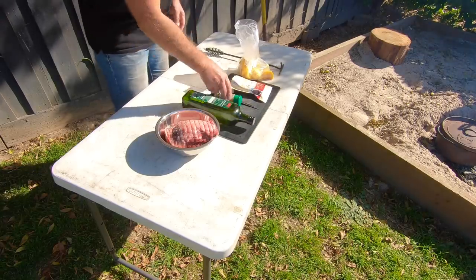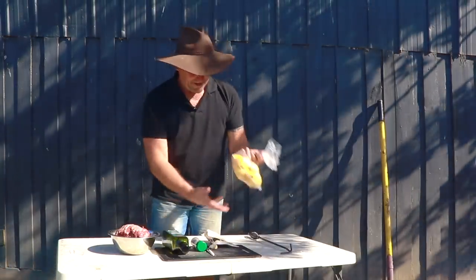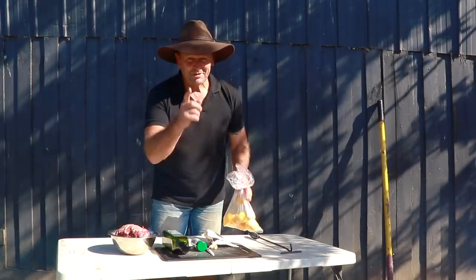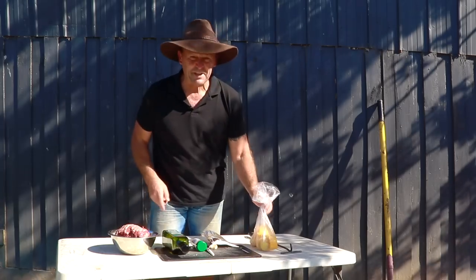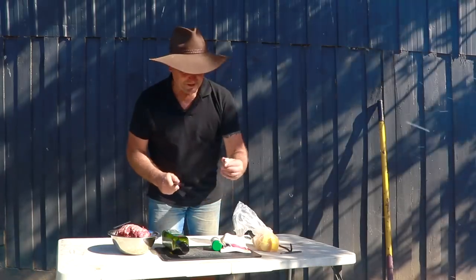I've just got some oil going on here, a bit of Italian herbs. I'm going to use a bit of gravy which I'll do a bit later on. And then I've got some veggies here that I've already chopped up — some potato and some pumpkin. I'll show you what I do with those when we put them into the camp oven a bit later on. And good old bit of garlic — some of that's going to go in.